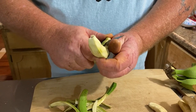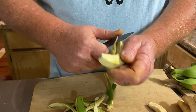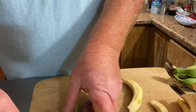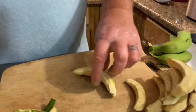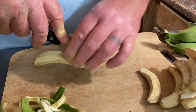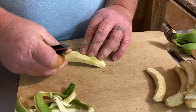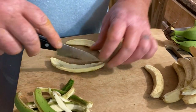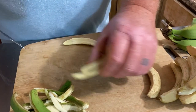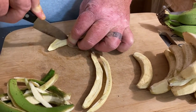You can do this with big green bananas or these little small ones, as long as they're nice and green. Now, these are bananas — they're not plantains. These are the dwarf Cavendish. Once you've got them peeled, slice them in half and then cut them up in quarters, just like that.